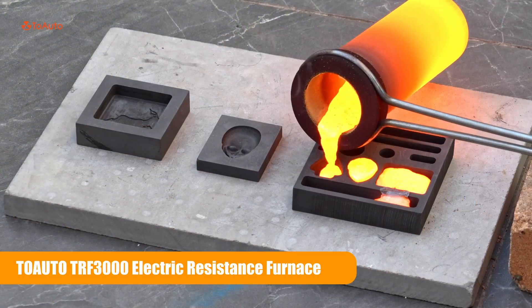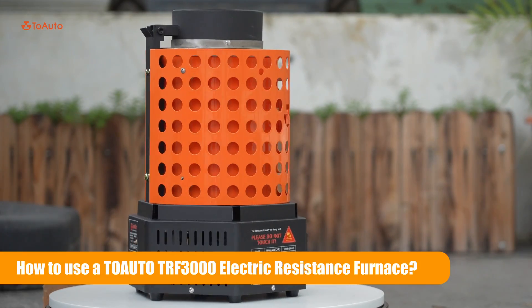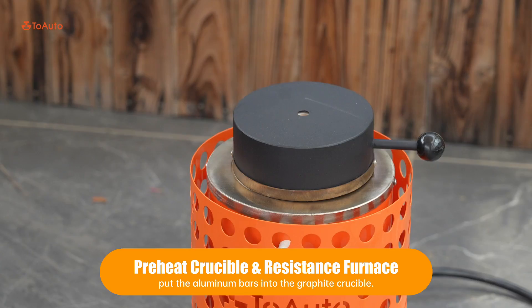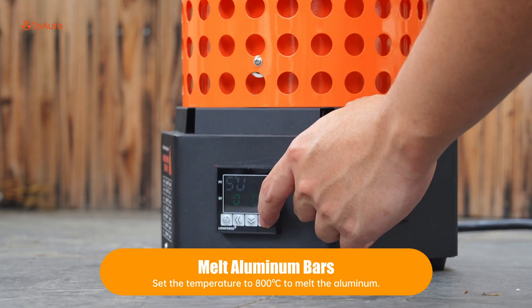The TOTO TRF3000 Electric Resistance Furnace in action. Preheat the crucible and resistance furnace, then melt aluminum bars.